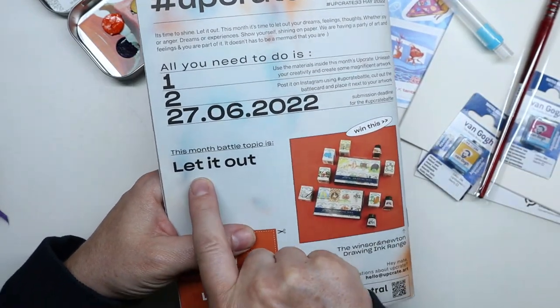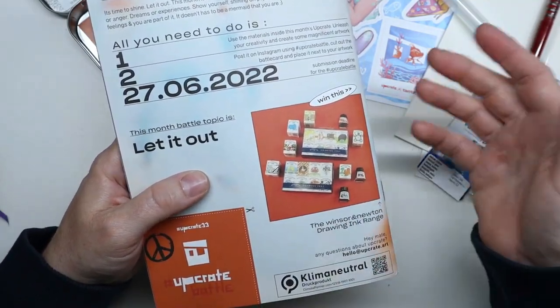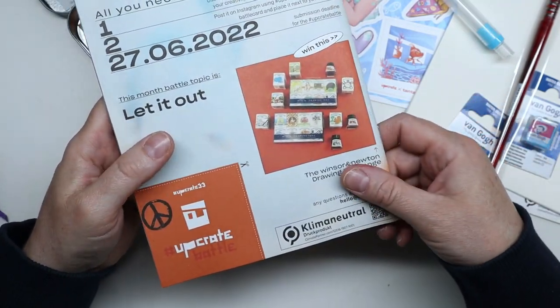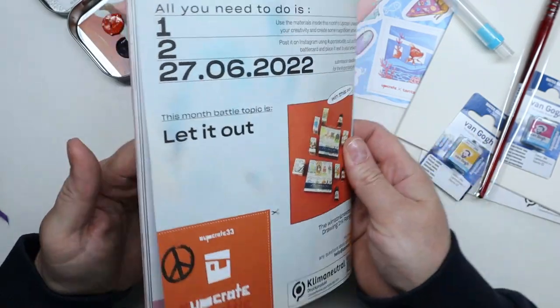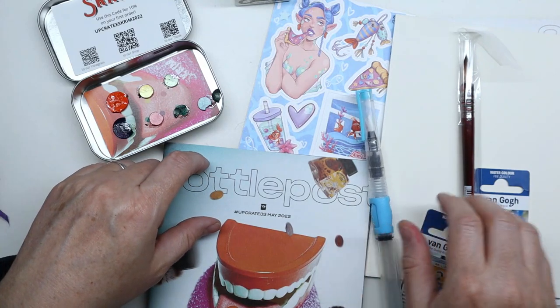The theme is 'Let It Out' — you have to use all the supplies, use this theme, and create something awesome. Once you're done you cut out the insert, put it next to your drawing or painting, take a picture, and post it on social media. Now it's time to try out all the supplies and figure out what to paint with them.